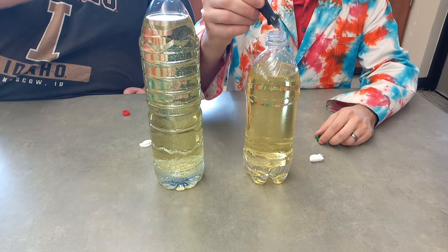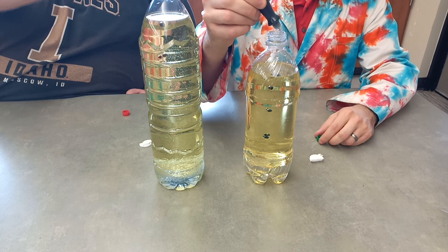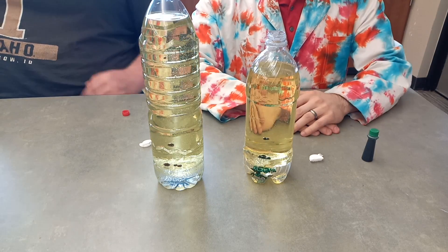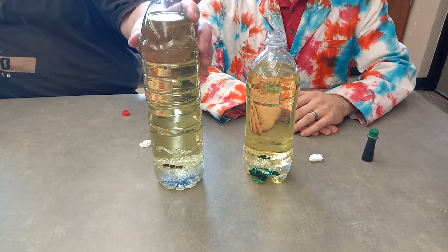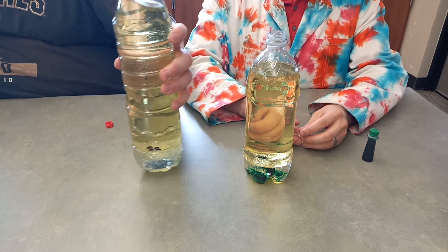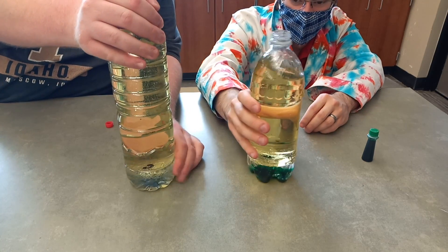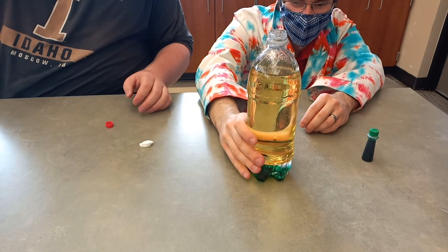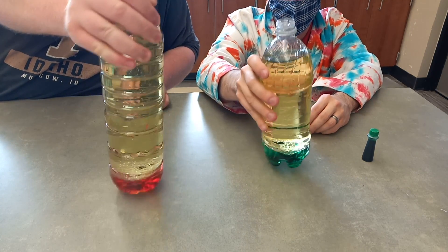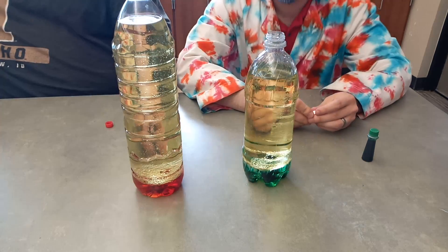In this demo for the DIY lava lamps, we have two bottles with water at the bottom. Mr. Reddick and I are adding food coloring to our bottles. The food coloring in my bottle is going to get stuck in between the layer between the water and the oil. Then we're going to add alka-seltzer tablets and you should see a reaction happen. It'll be your job to decide how and why the lava lamp is working.